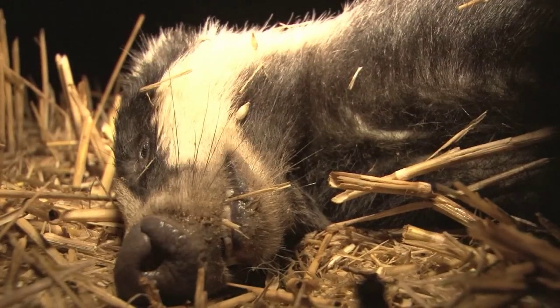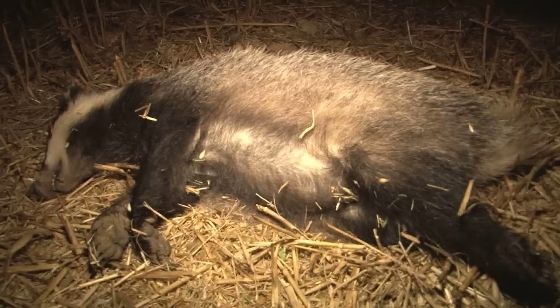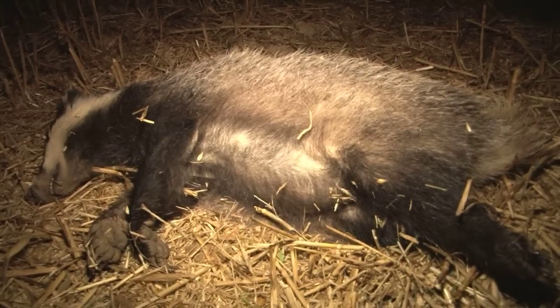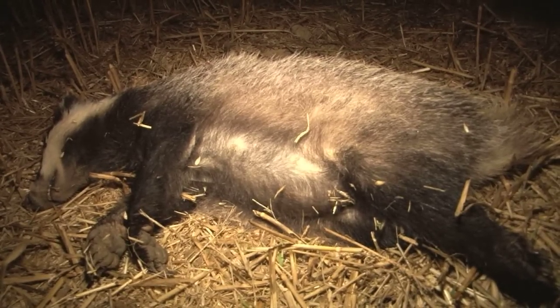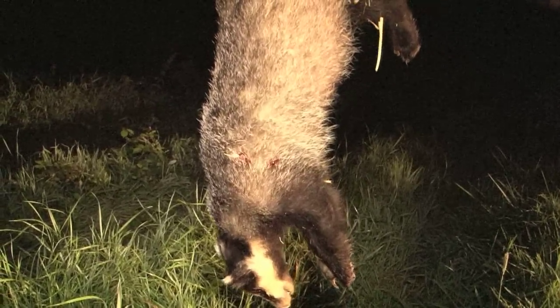Badgers are back in the news in the UK. A Green MP has accused the government of using an audit of the trial culls in the West Country last year as a way to argue for extended culls in the future. The technicalities are too tedious to go into, save to say the government denies it.